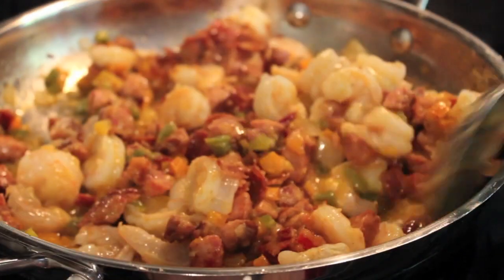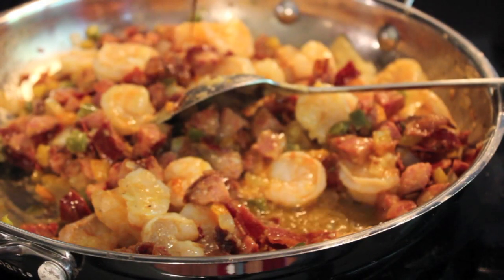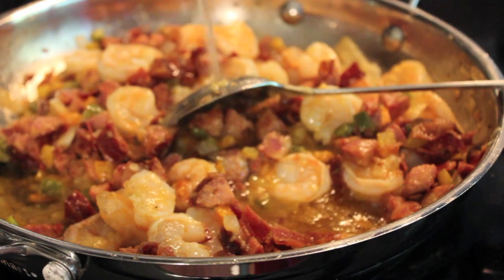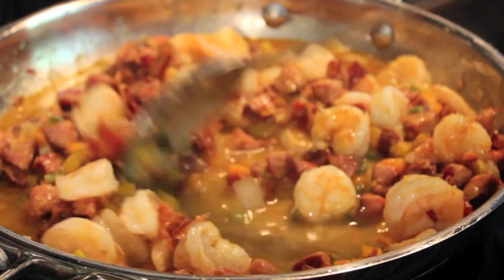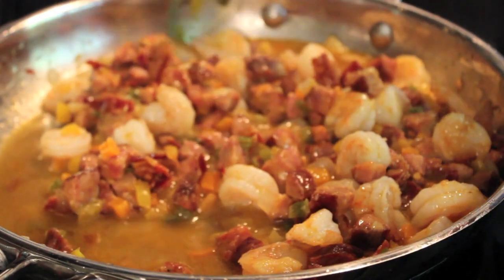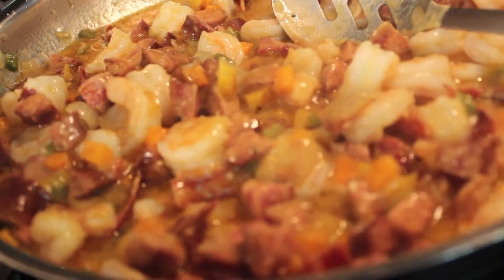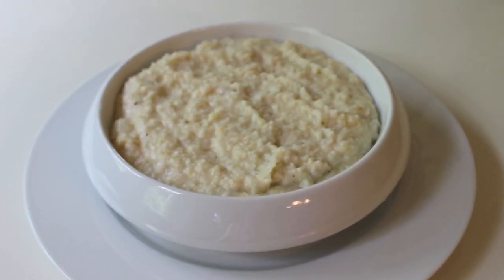Add in one cup of chicken broth along with a tablespoon of Worcestershire sauce — this is going to give another burst of flavor. You can see all this combined together is really going to make for a great dish. Give it a nice little stir, put your lid on, and let it simmer for about two to three minutes just to let it thicken up. Then you're ready to serve.